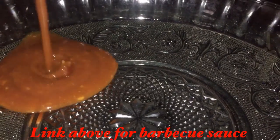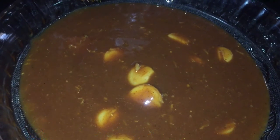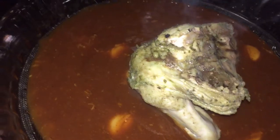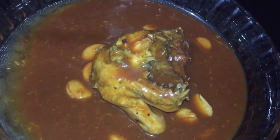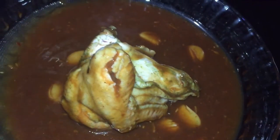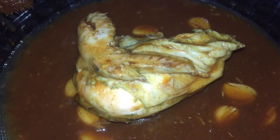Now I'm going to add my Cajun barbecue sauce — the link for the barbecue sauce would be above — and I am now going to place the chicken into this barbecue sauce and coat it properly. All of the links for the previous recipes leading to this would be the Cajun seasoning, the grilled chicken, the barbecue sauce, and now this chicken. So once this is coated properly,